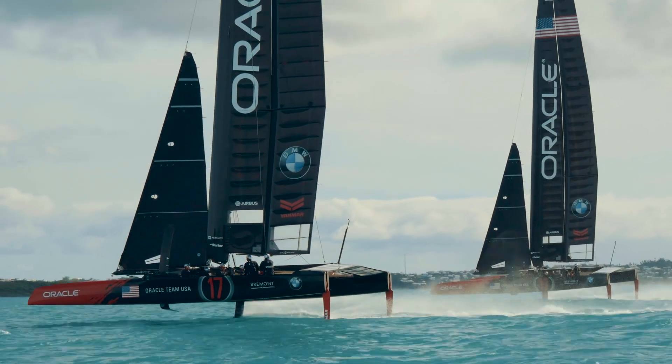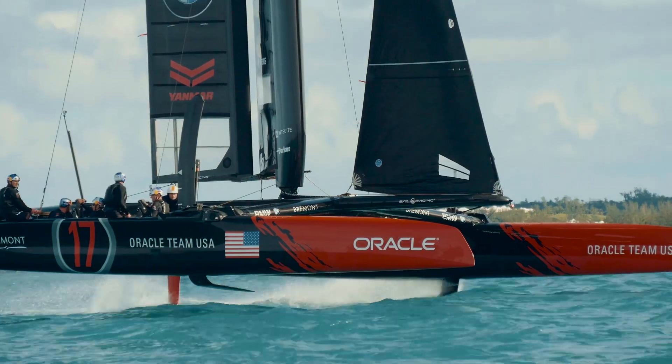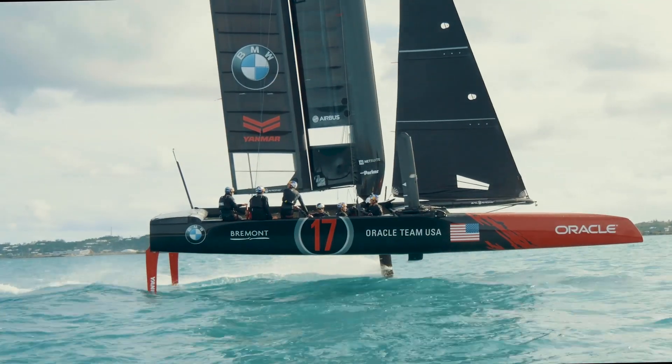These new foiling boats that are being used in the America's Cup have dagger foils, wings, and platforms. It's easy to forget that they're sailing boats and they're powered also by sails, which is one of the critical parts of the performance of these boats.